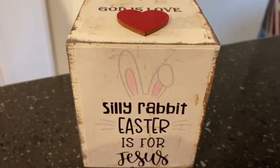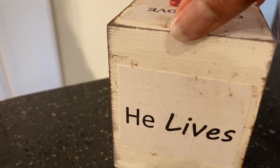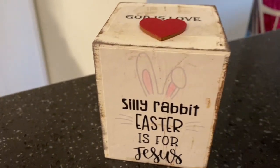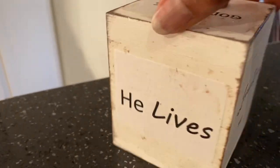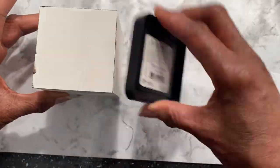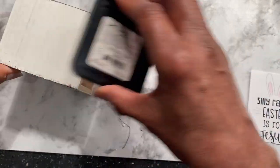I was inspired by something I saw on Etsy and changed it a bit to fit my aesthetics. Silly rabbit, Easter is for Jesus. I also put Jesus loves me, God is love, He is risen, and He lives. I just wrote these on Word using different fonts and had to size them to fit the three by four cube. I painted the box white and distressed all of the edges with walnut stain distress ink, going around the cube until I got all of the sides.